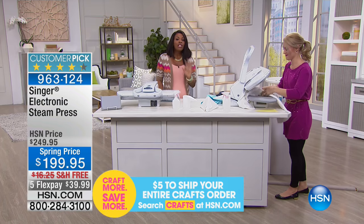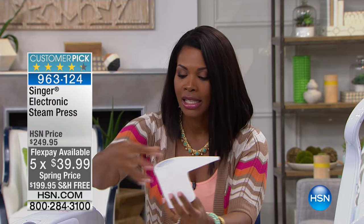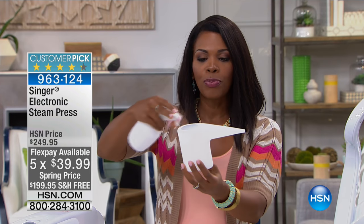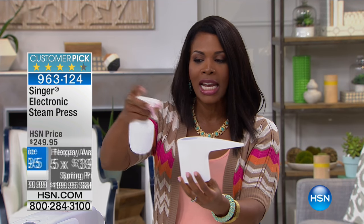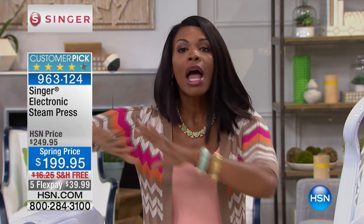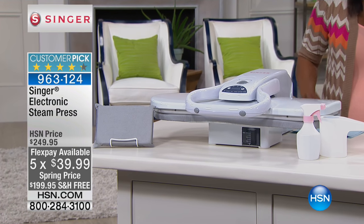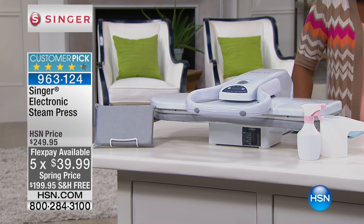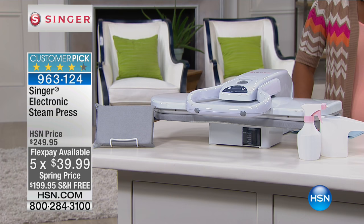This is a spring price — we took fifty dollars off the regular HSN price. It already became a customer pick when it was fifty dollars more, but you're getting the spring price with the exact same unit. You get all the accessories including the water spout and spray bottle, as well as the unit itself — everything included, minus fifty dollars. And you even have free shipping to get it home.